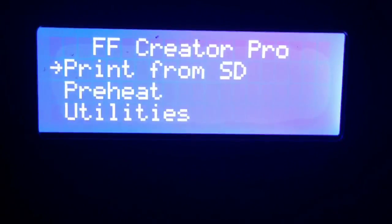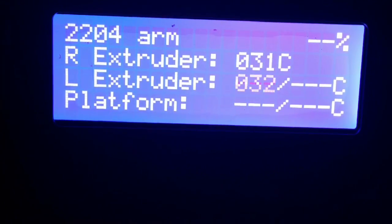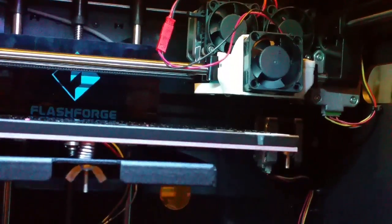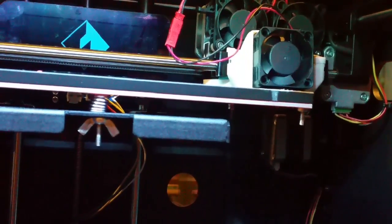I've connected the fan and I'm ready to test. The easiest way I've worked out is to print a job — everything starts kicking into life. Currently you can see the fan's not going. Okay, off it goes.